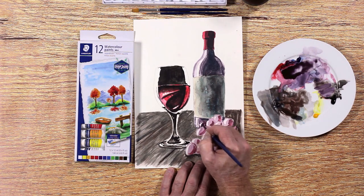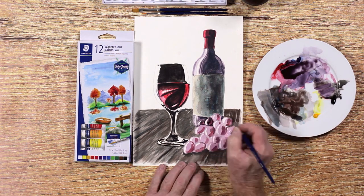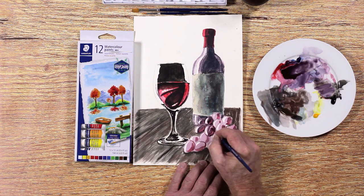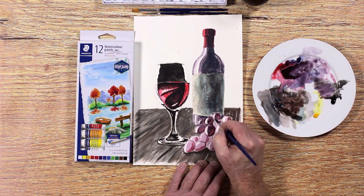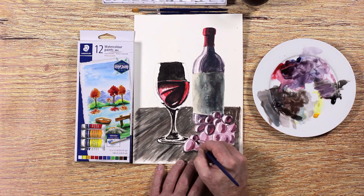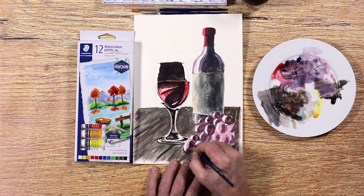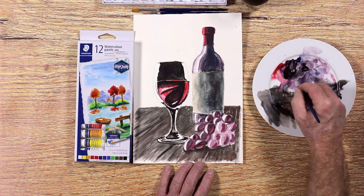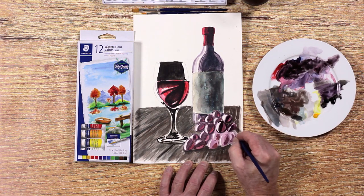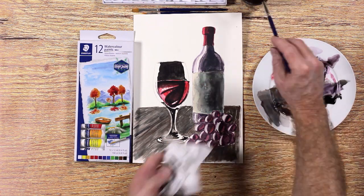The grapes are rather dark where the light transitions from the highlight to the shaded area. Keep the deep red color bright. It is important to look carefully at your reference image to get this right.